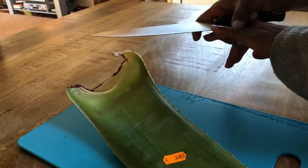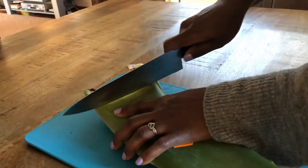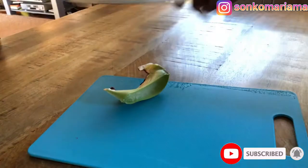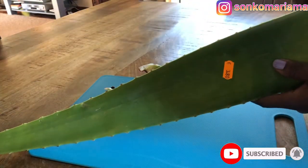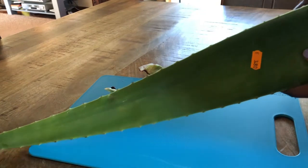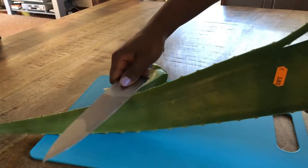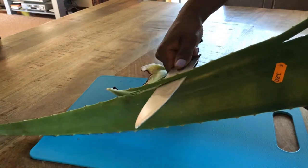I'm just going to cut it. I've never gotten aloe vera in my life — today is going to be the first day. I don't even know how to do this, but I've seen it on YouTube. That's how you do it, you get all the sides.